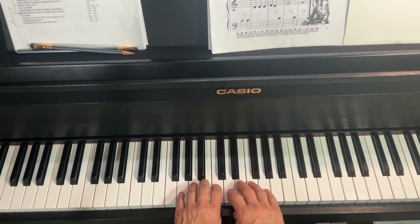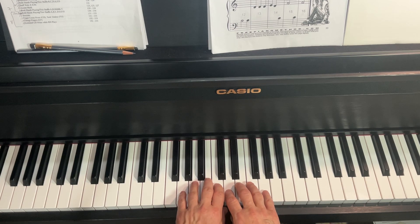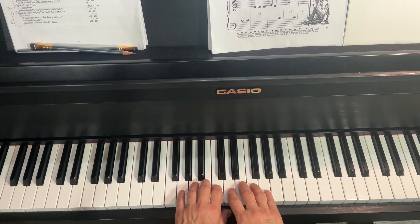Try to tilt your hand a little bit in the direction of the thumbs. If you tilt your hand toward the fifth finger, this merely emphasizes the fact that your fingers have different lengths. And if you tilt toward the thumb, it minimizes the fact that your fingers are different lengths and gives you a nice arch here to play the piano with.